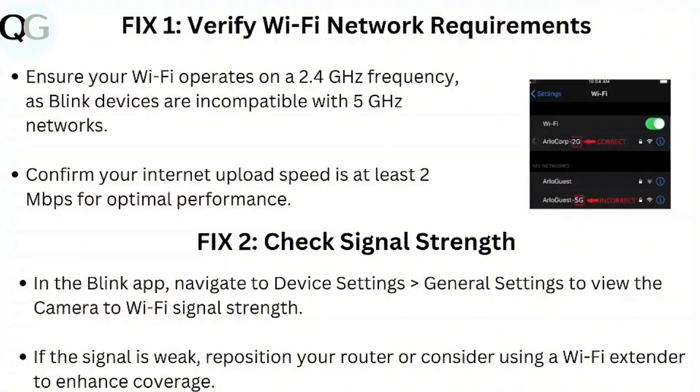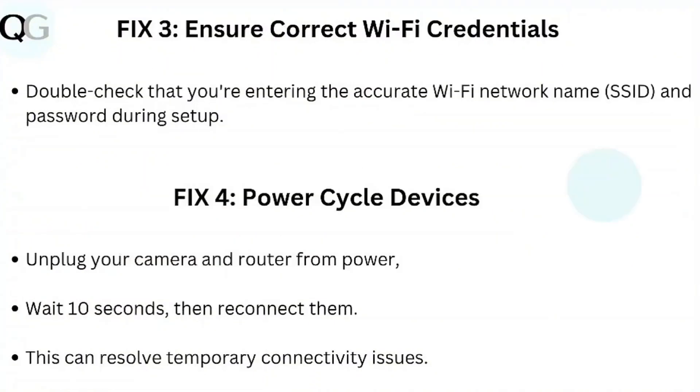Step 2: Check signal strength. In the Blink app, navigate to Device Settings > General Settings to view the camera's Wi-Fi signal strength. If the signal is weak, reposition your router or consider using a Wi-Fi extender to enhance coverage.